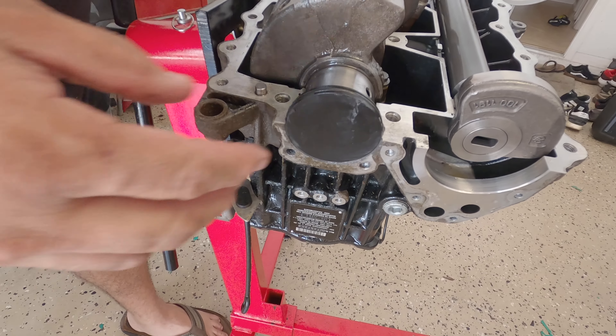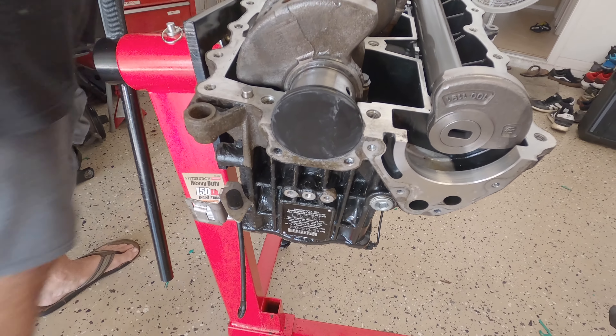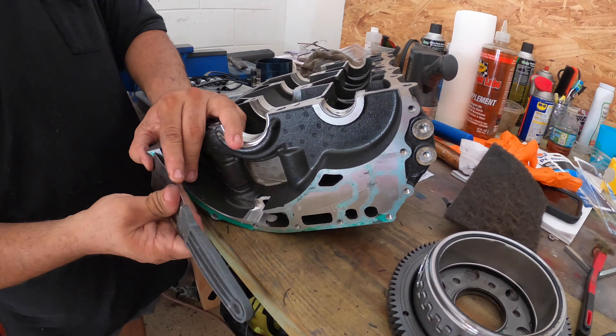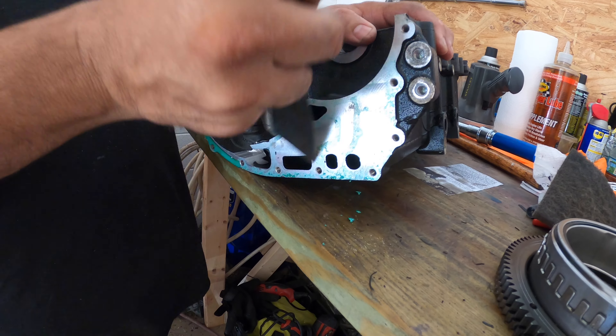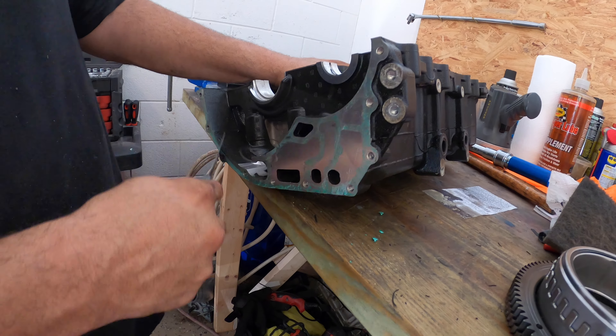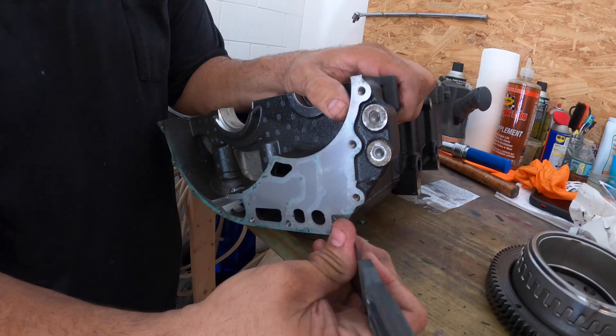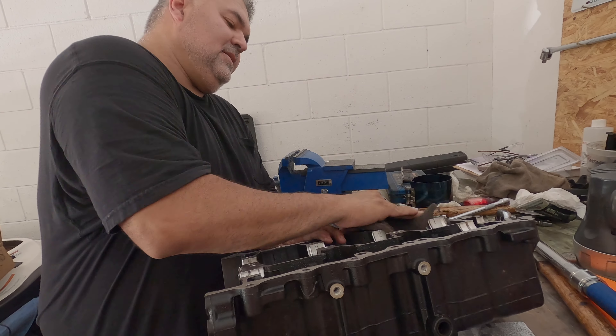I'm putting a little bit of silicone here. This is the back seal for the crankshaft, just in case the O-ring doesn't seal. I'm putting only the half because the other half is going to be when I do the cover. So this is going to go here.